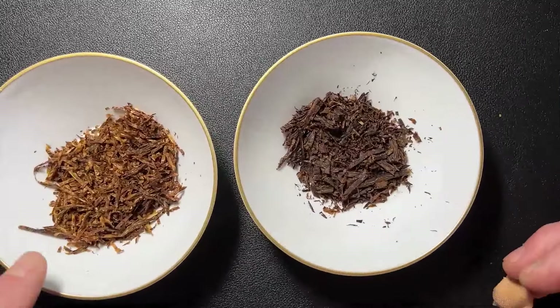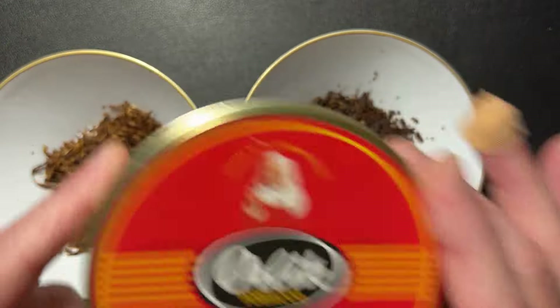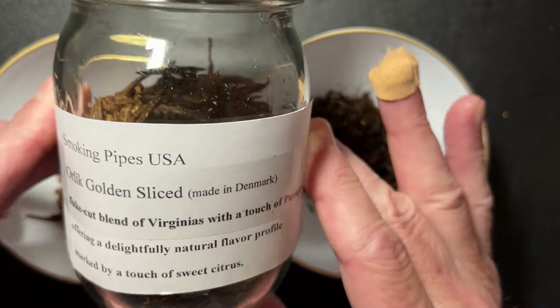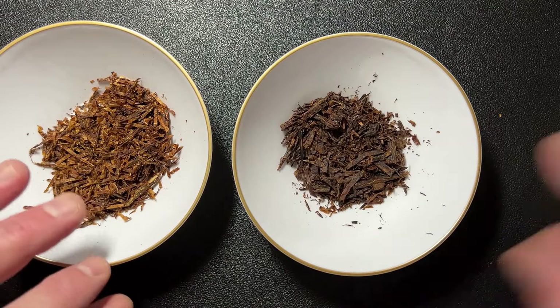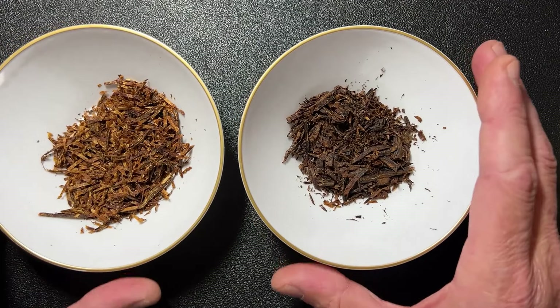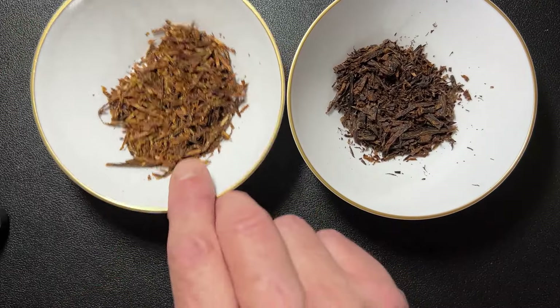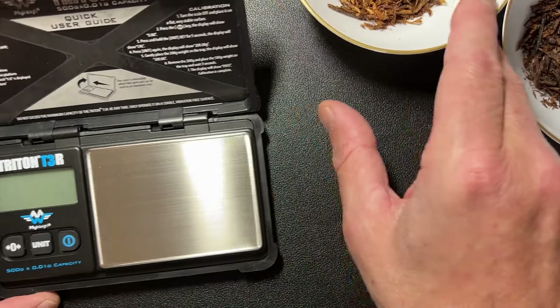And guess what — delicious blend! So I recorded a quick video this morning of how I've done it. Here I've got the Orlik Golden Slice in my mason jar, already shredded, and in here I've got the Salty Dogs, also shredded. Now we're going to mix them together 50/50 — about 10 grams each, just to give it a starter and see how it goes.